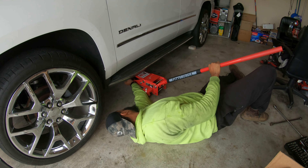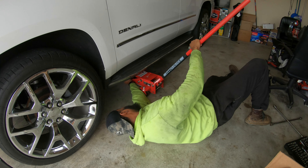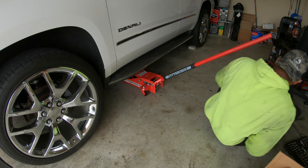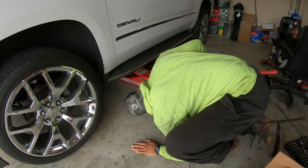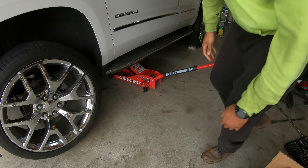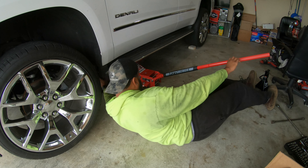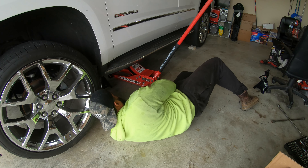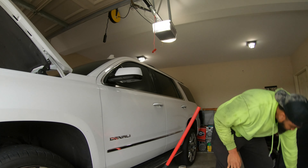Let's get under here and jack this thing up with my new floor jack — I just did an unboxing video on it, y'all go check it out. Got both wheels chocked in the back, got the thing up on the frame on the jack stand. There we go — everything locked and secured into place. Go ahead and get the front wheel out.